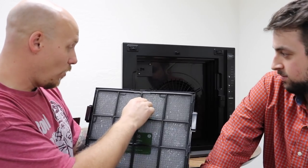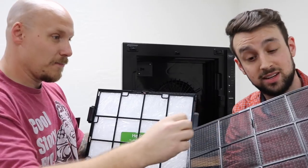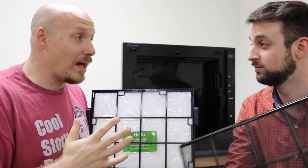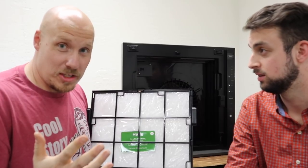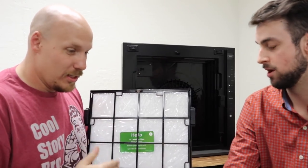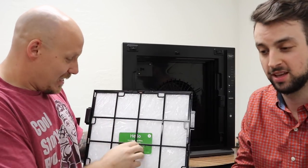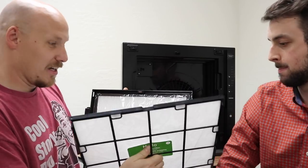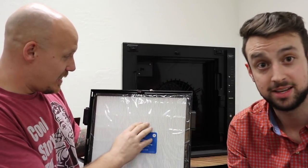We'll go through the filters one by one. The first thing is just a wire that keeps big pieces from going through — this is for lint and cat fur. And before I go on, the most important thing: always pay attention to what order you took the filters out, because they have to go back in that exact same order. Then the next one is a cotton filter, which picks up bigger particles in the air.